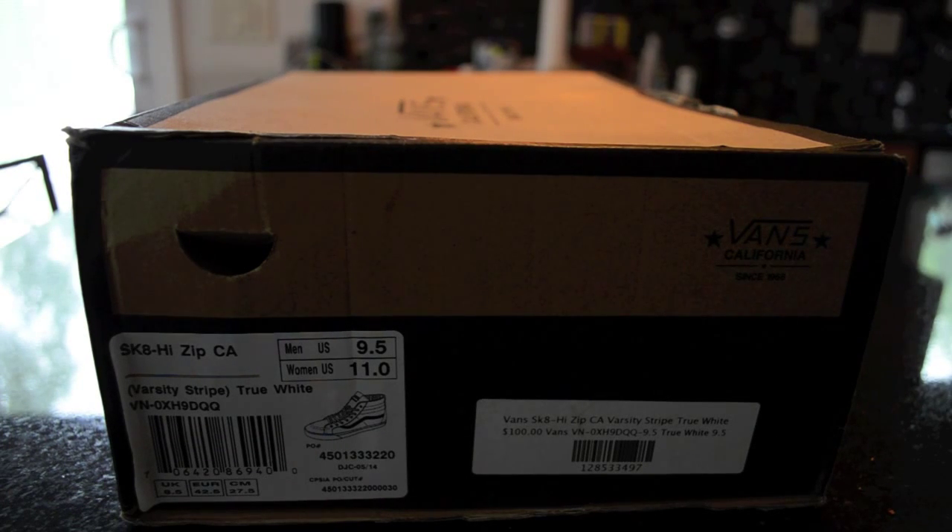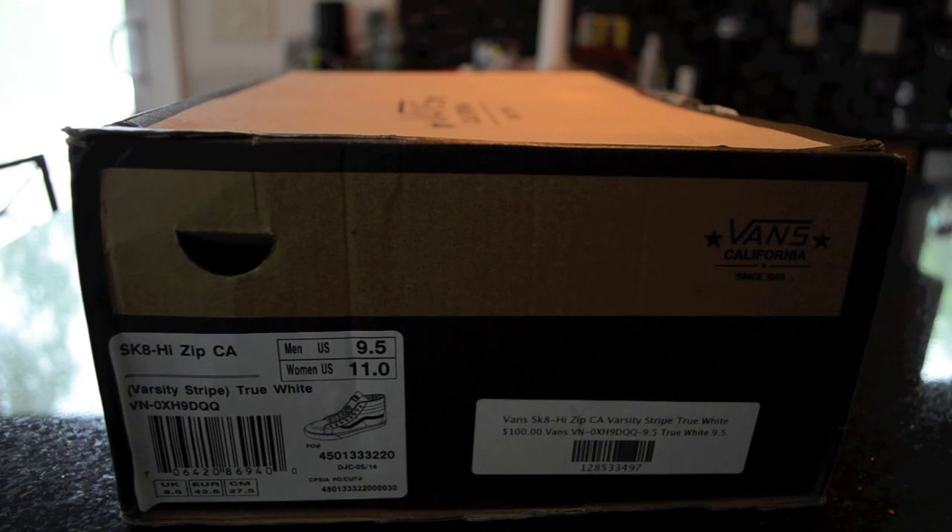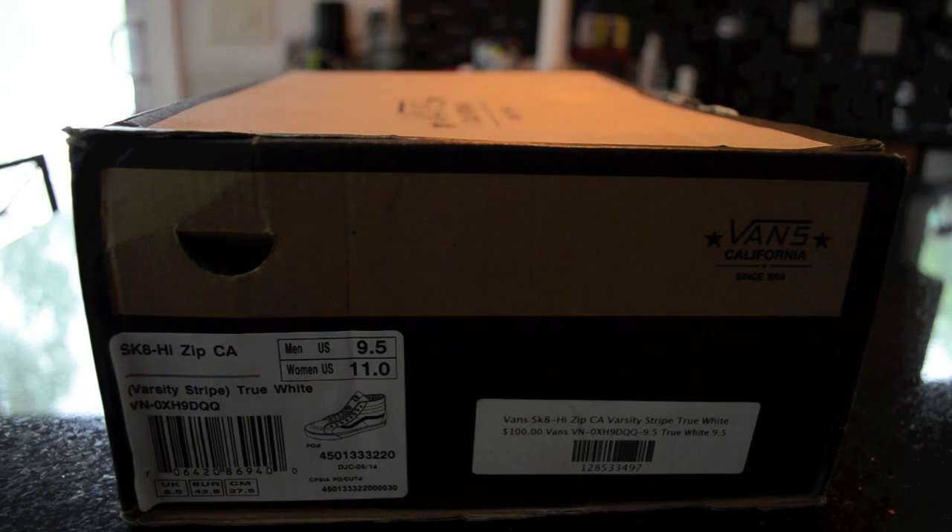Hey guys, what's good? Your boy's back today with a new review shoe that I am so hyped to personally have in my collection. These are a pair of Vans Skate High Zip — they actually have zippers on the back, a really nice detailed touch. I'm going to give you guys a quick review. They are size 9.5 and very near dead stock — worn once before I copped them. Retail was $100, I scooped them up for $50. Let's get into it.